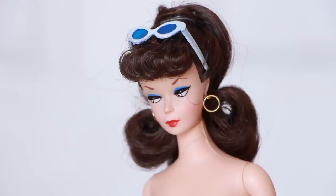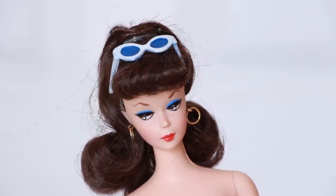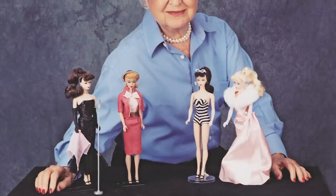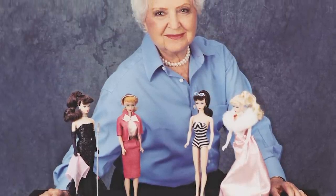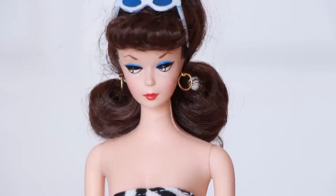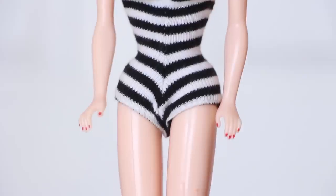Hey guys, so today we are going to transform into the first Barbie doll ever. Barbie was first created by entrepreneur icon Ruth Handler on March 1959 to encourage little girls to grow up into leaders in the workforce instead of homemakers. Since then, Barbie has sold over a billion dolls inspiring many girls around the globe.